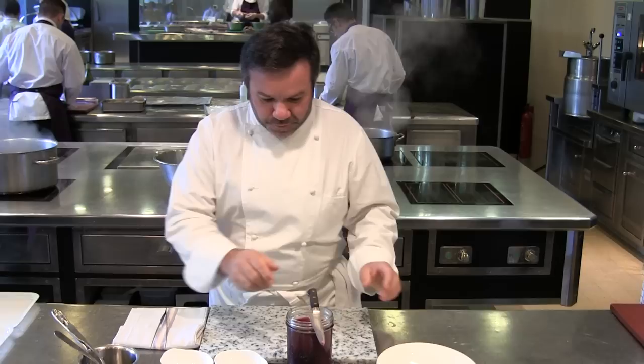Hello, I'm Michel Trebrot. Welcome in my kitchen. I'm going to prepare for you beetroot and tobacco with black currant.